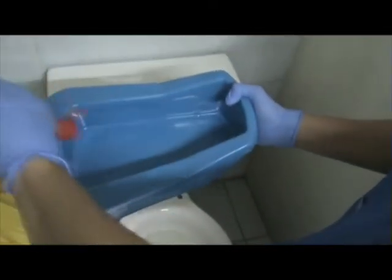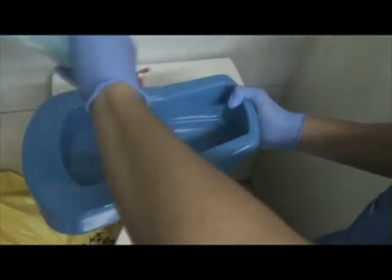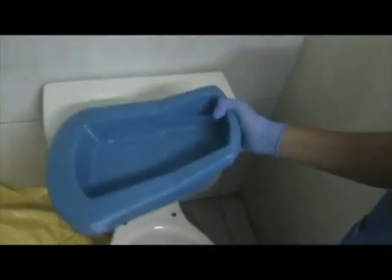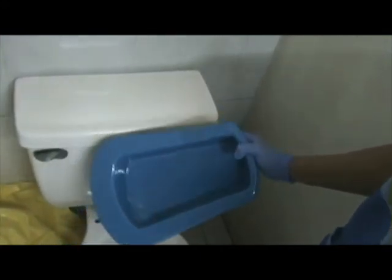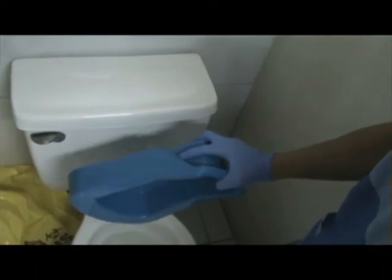Wash the bedpan urinal with liquid soap and then rinse with water. Pour enough amount of low-level disinfectant or precept for the bedpan urinal just enough to cover soiled surfaces. Let it sit for about 2-5 minutes and then rinse again with water.